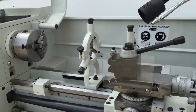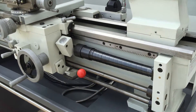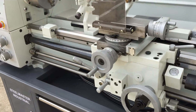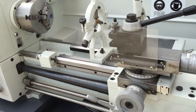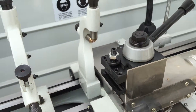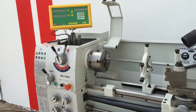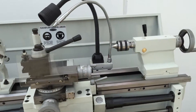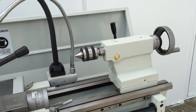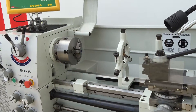Going over some other features: hardened ground beds, covered lead screws, metric imperial calibrations on the handles. We have a quick change tool post system here with three holders as standard. And with a selection of our lathes at the moment, we've got a bonus bed centre, but also a live centre and a tuning tool kit — so just jump online and ask us about that.